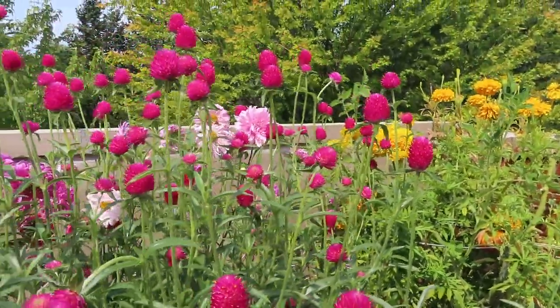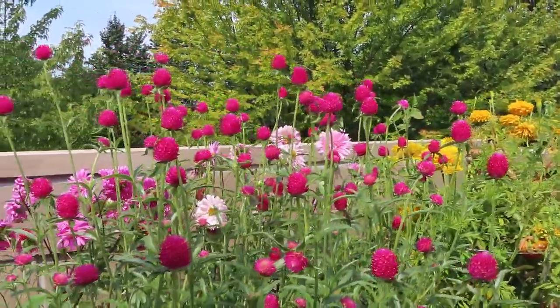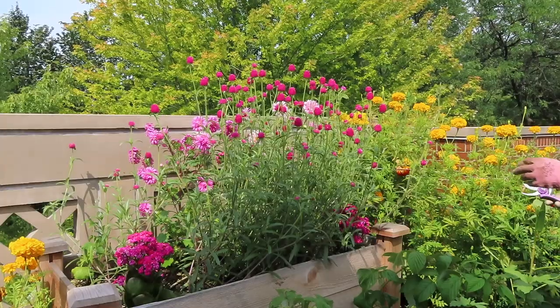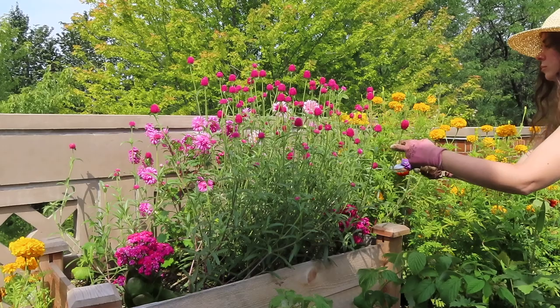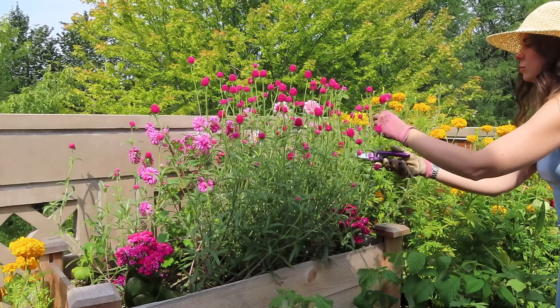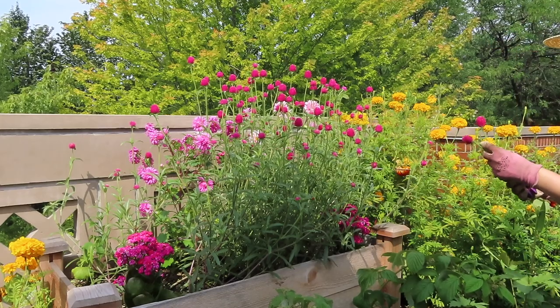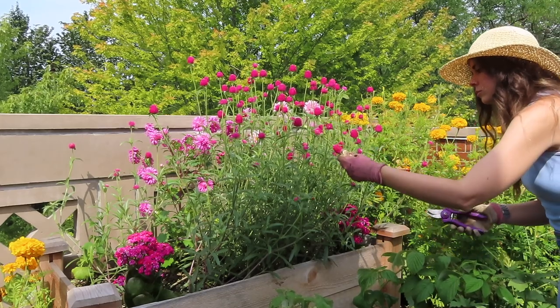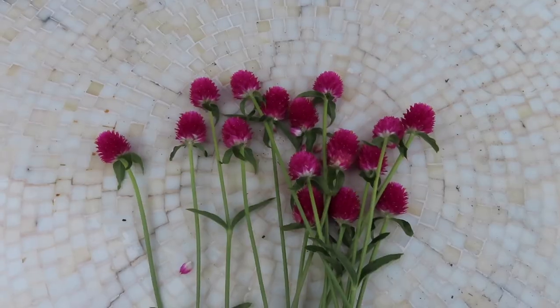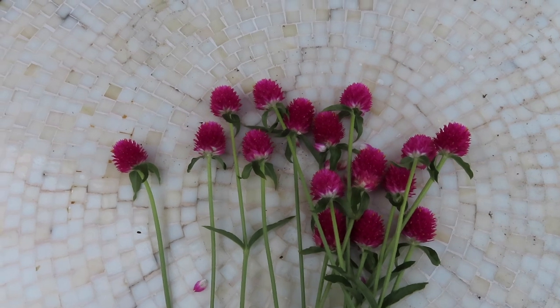I'm going to do that — I'll probably get at least a handful, maybe 10 to 20 of the flowers today. I went ahead and cut 16 of the gomphrena.